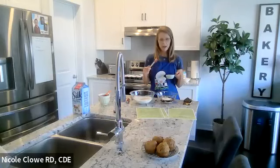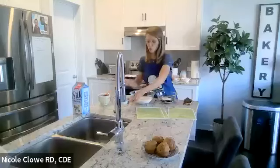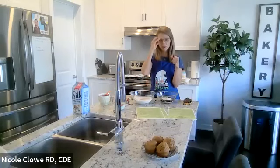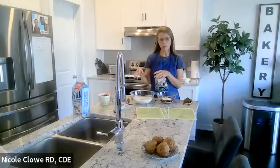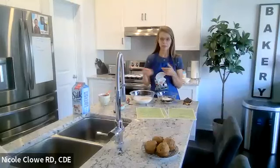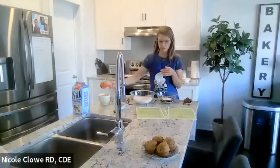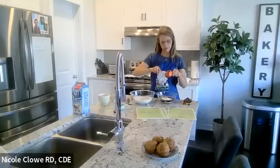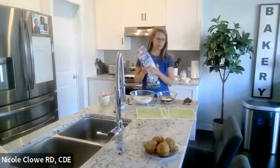Some of the additives in this recipe add more fiber, and we know that soluble fiber helps attach to cholesterol — specifically the bad cholesterol LDL — and helps excrete it from the body. We're getting fiber from the whole wheat flour and from the bananas. There's no fat, and there aren't even any eggs in this recipe, which is honestly hard to find in a baked good, but it still turns out really well.